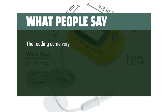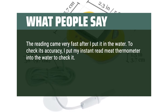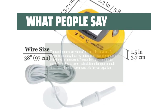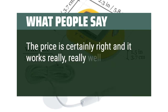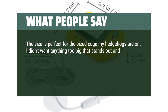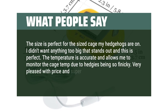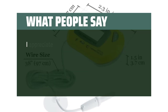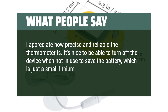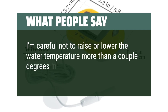What people say: The reading came very fast after I put it in the water. To check its accuracy, I put my instant-read meat thermometer into the water to check it. The numbers were exactly the same. From time to time I recheck it and it's spot on each time. I would highly recommend this for your aquarium. The price is certainly right and it works really, really well. The size is perfect for the sized cage my hedgehogs are in. I didn't want anything too big that stands out and this is perfect. The temperature is accurate and allows me to monitor the cage temp. Very pleased with price and super fast shipping. I appreciate how precise and reliable the thermometer is. It's nice to be able to turn off the device when not in use to save the battery. When doing water changes, I'm careful not to raise or lower the water temperature more than a couple degrees in order to avoid shocking the fish.